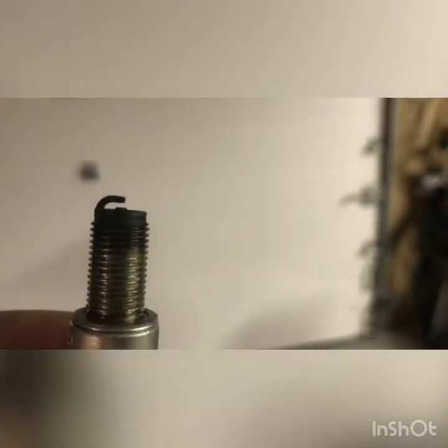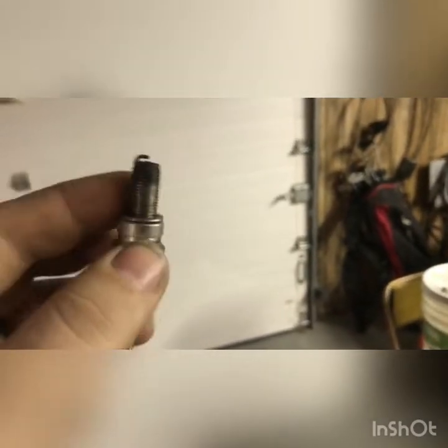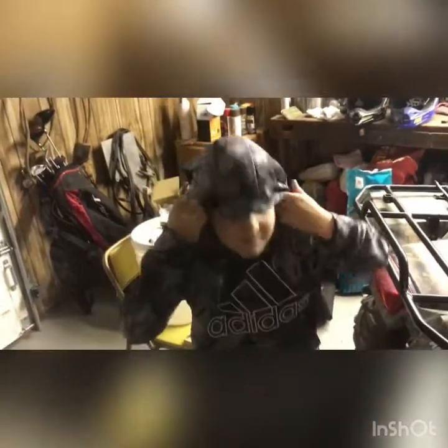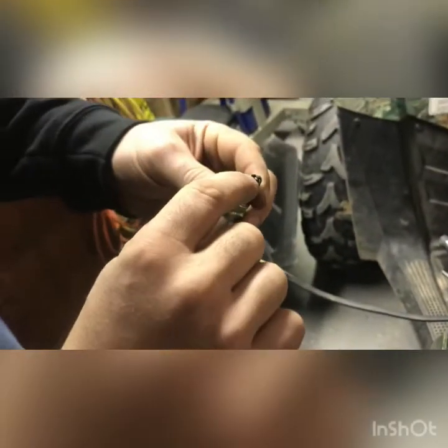We need to sand down the tip of the spark plug a little bit and see if it'll get a spark. Hook the plug wire up to it, ground it against the frame or a piece of metal, and see if it sparks. We checked the coil with a screwdriver by grounding it out and it worked - it had plenty of spark. So the spark plug is bad. I sanded down the little end on the bottom side and the top side.